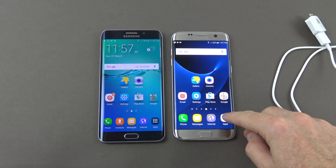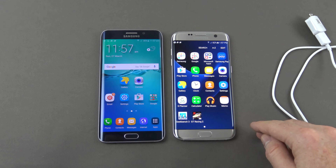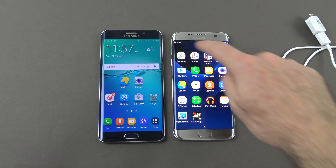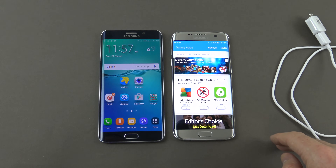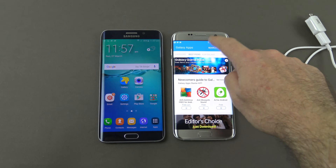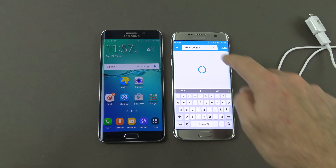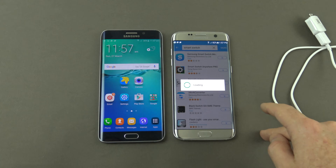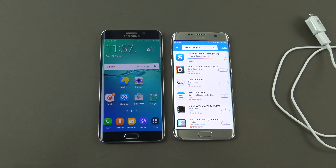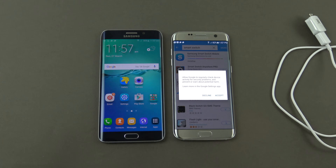Go into the apps menu on your phone, then go into the Samsung menu, and then into Galaxy Apps. At the top, press search, type in Smart Switch, and download it. Accept and download.